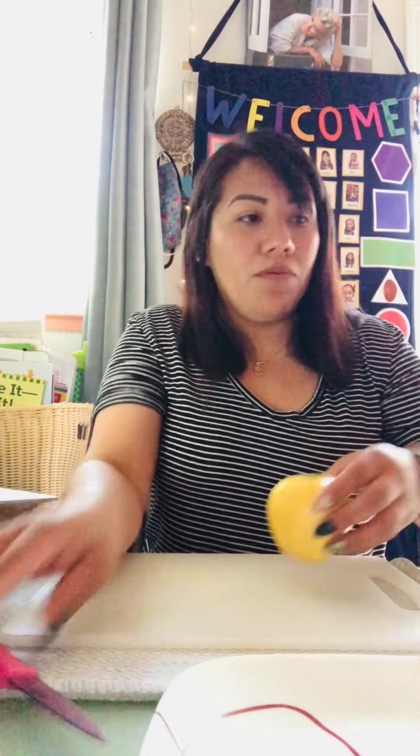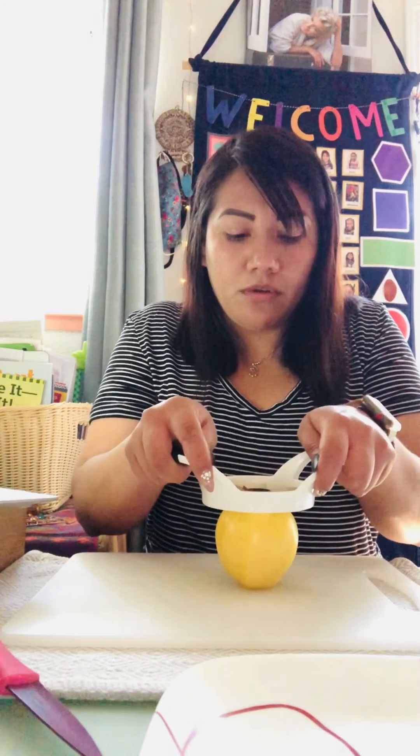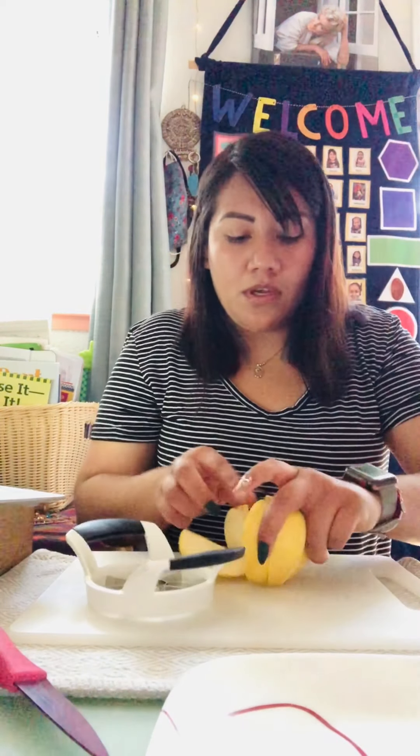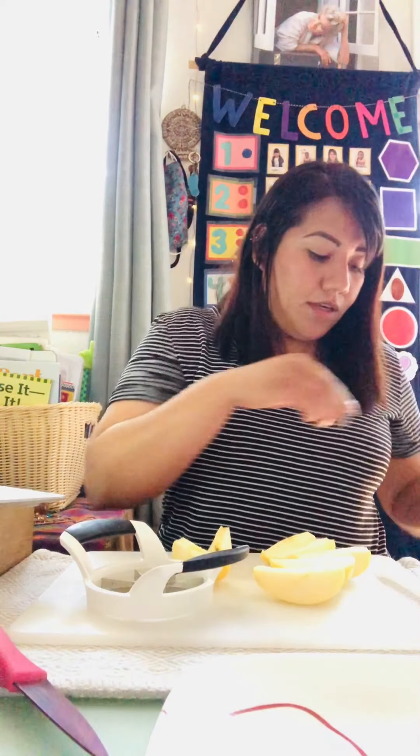I'm gonna put the apples here in front. I'm gonna be using the apple cutter first — I'll put the eyeballs on the side. What we're gonna do is cut the apple. You guys can use the apple cutter or the knife. Just put the apple cutter on top and squish really hard, then remove the apple with your other hand. Those are the seeds — the middle part — you don't need them. The only parts you need are the apple slices.